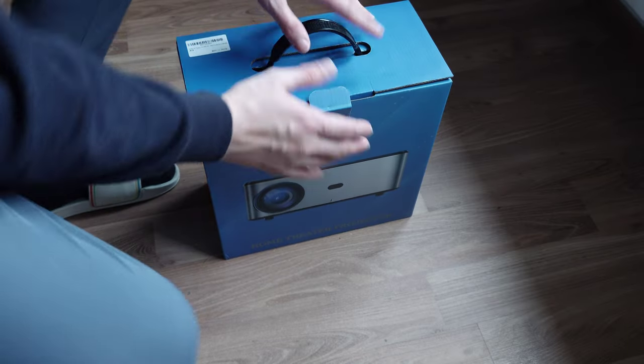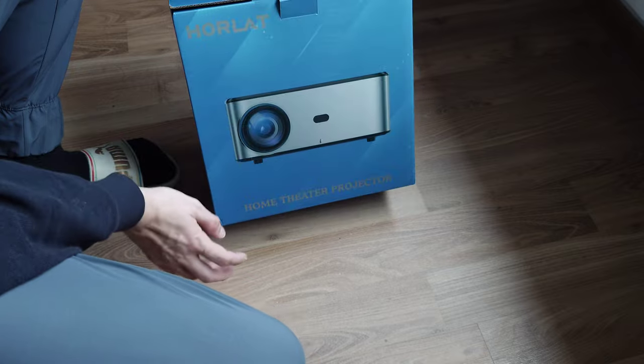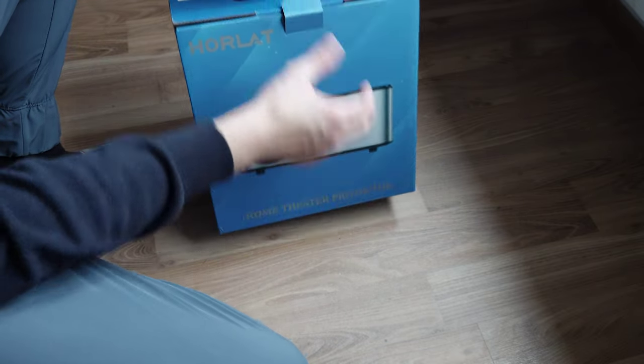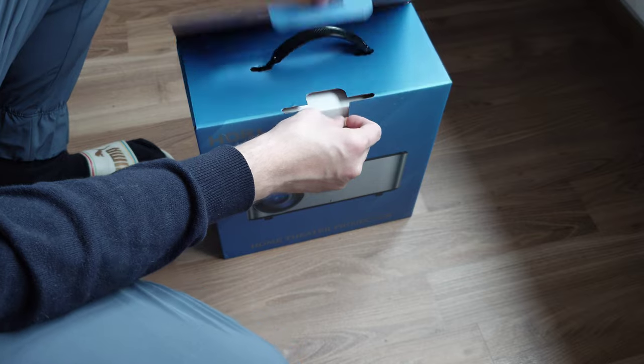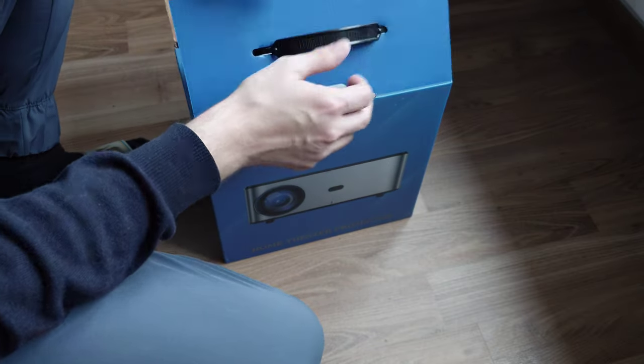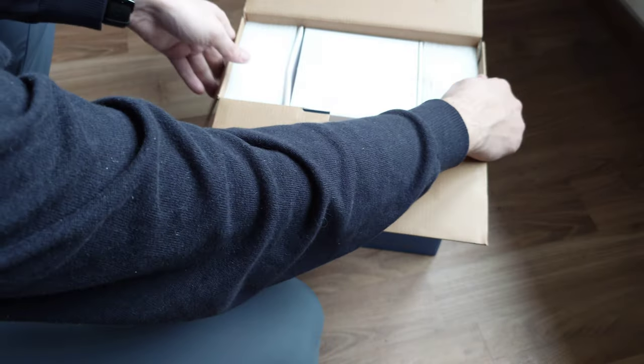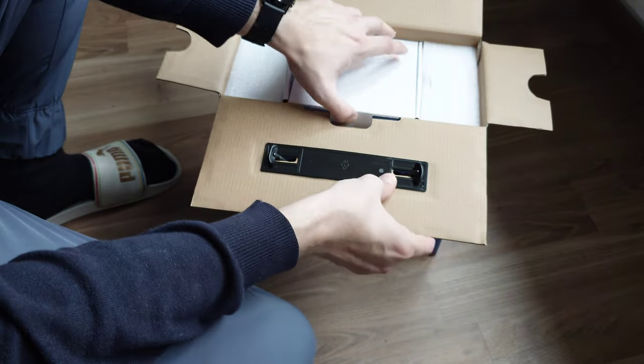What comes in the box - it's a pretty large box as you can see here - Hollard home theater projector. I got this device for free to do the video, but I will of course give my honest opinion about it.